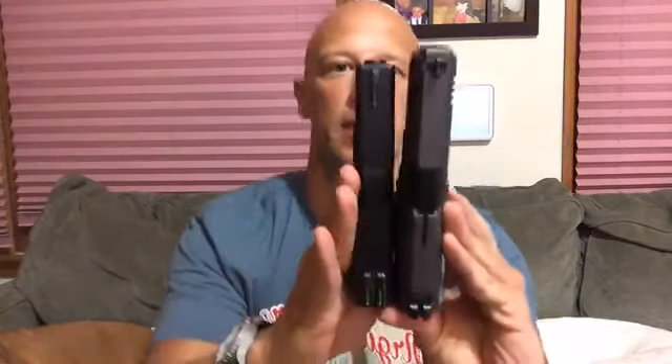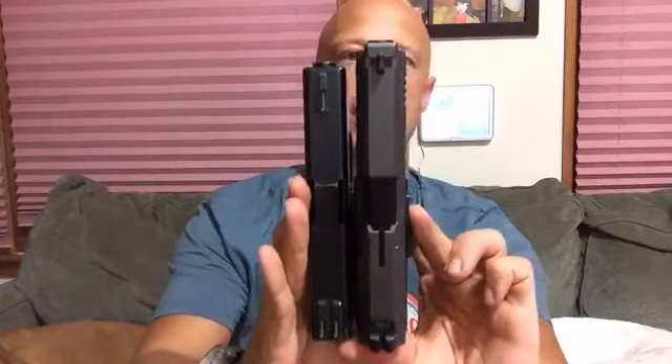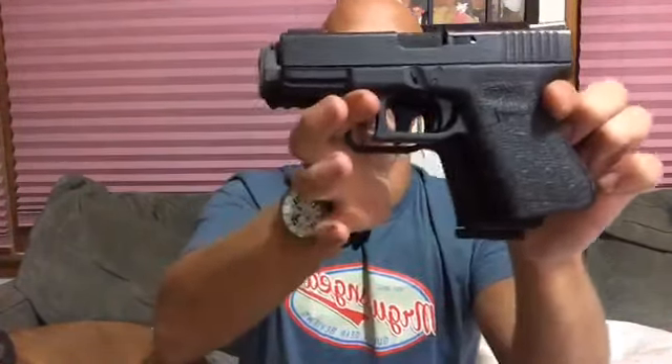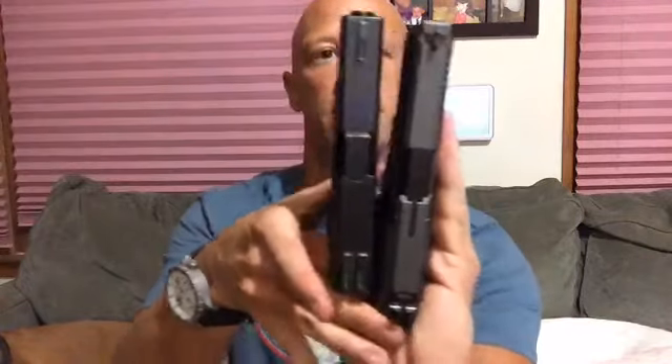It's generally speaking Glock 19 size, which is something a lot of people like. I have a Glock 19 here actually, so if you guys are looking to see how it stacks up dimensionally — it's a little bit longer in the slide as you can see, but in terms of frame height and stuff like that, it's pretty darn similar. Very similar overall to the Glock 19, just a little bit longer in the slide, and slightly wider as are all of the Canik pistols in the slide.